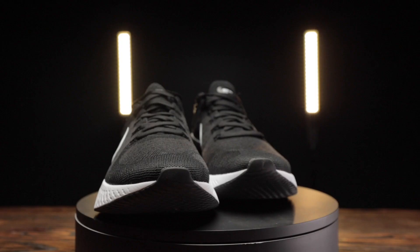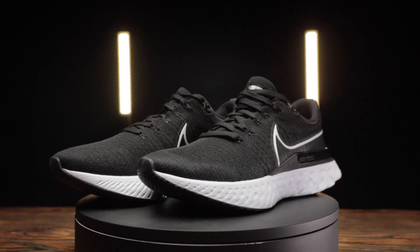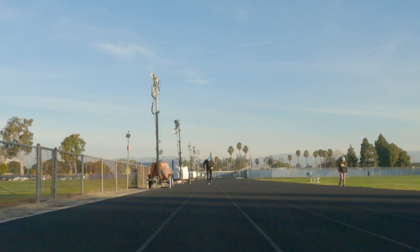In terms of how you're going to get the best use out of these from a performance standpoint, these are an everyday training type shoe. Just throw whatever workout you need at them. There are opportunities to run faster or potentially lighter, but if you're looking for one shoe that's going to be able to do everything reasonably well, this is the one.